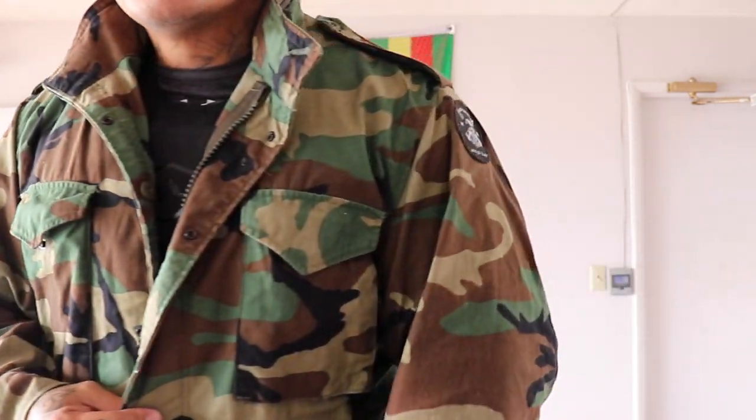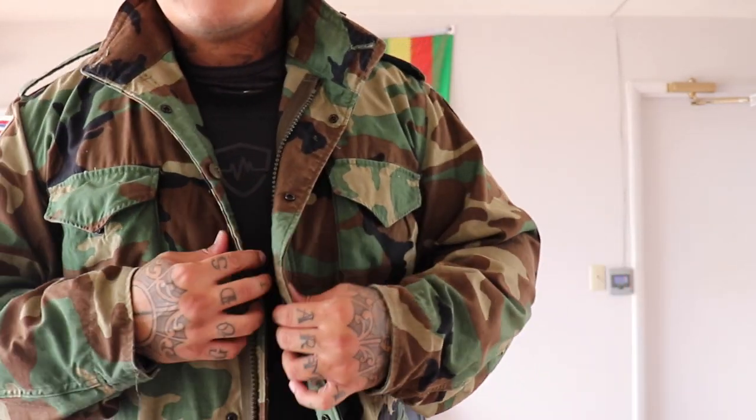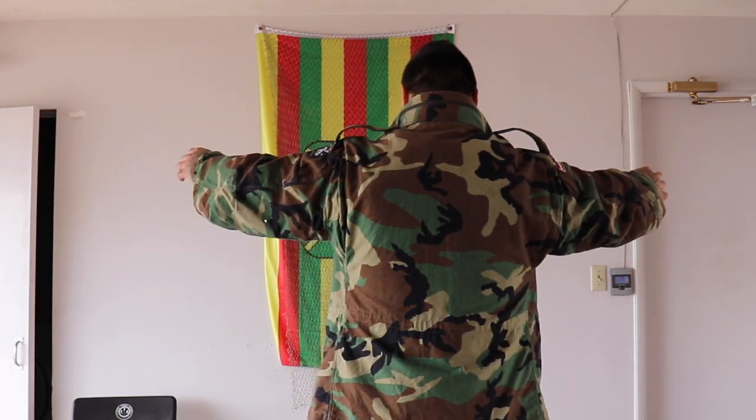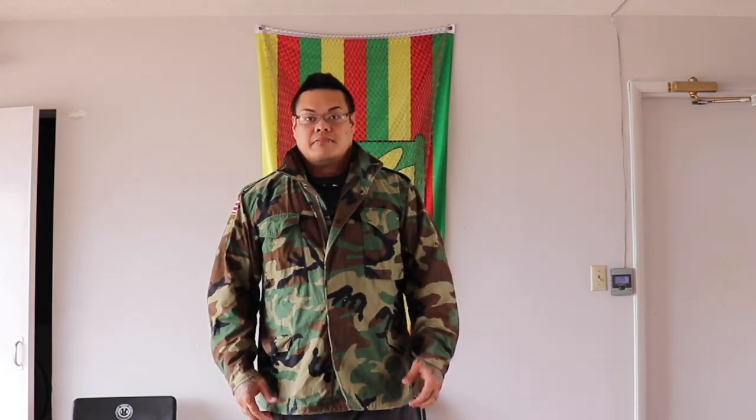I don't know the exact weight of the vest, but in my hands it feels around 6 to 8 pounds — it ain't that much. It's very, very light compared to my battle vest. The vest and plates alone on my battle vest is 25 pounds, not even including any ammunition. So this is nothing. Very comfortable, very lightweight.